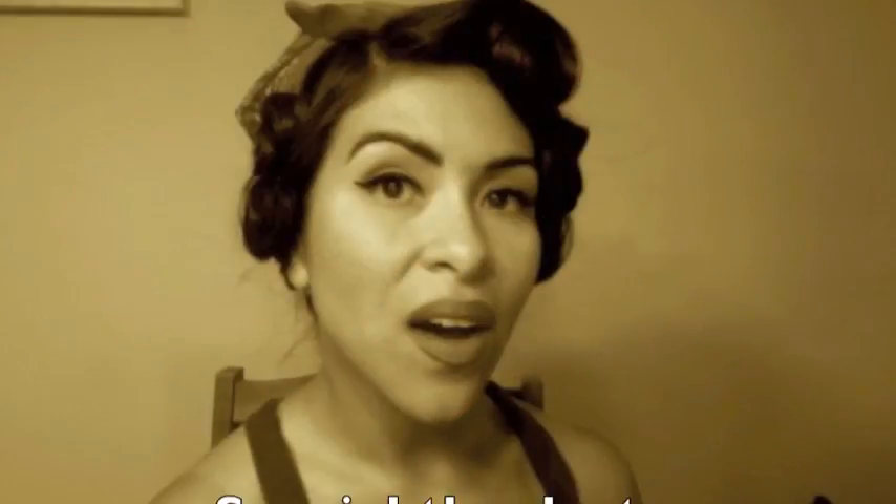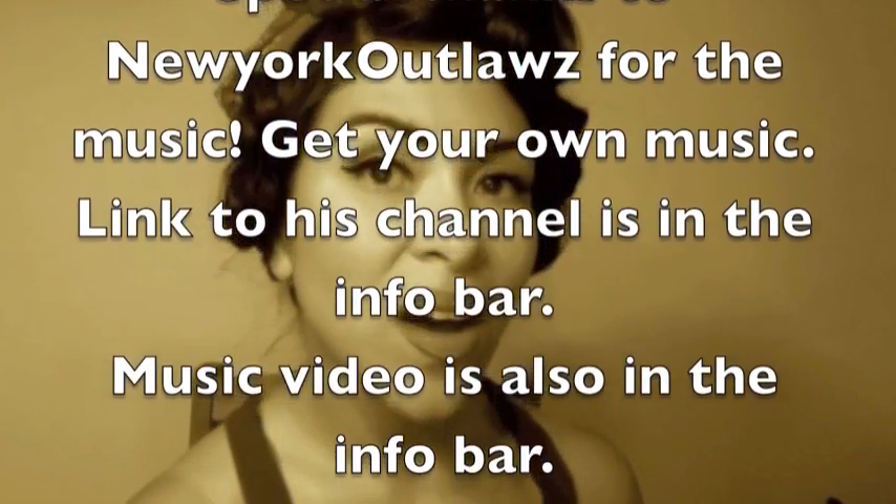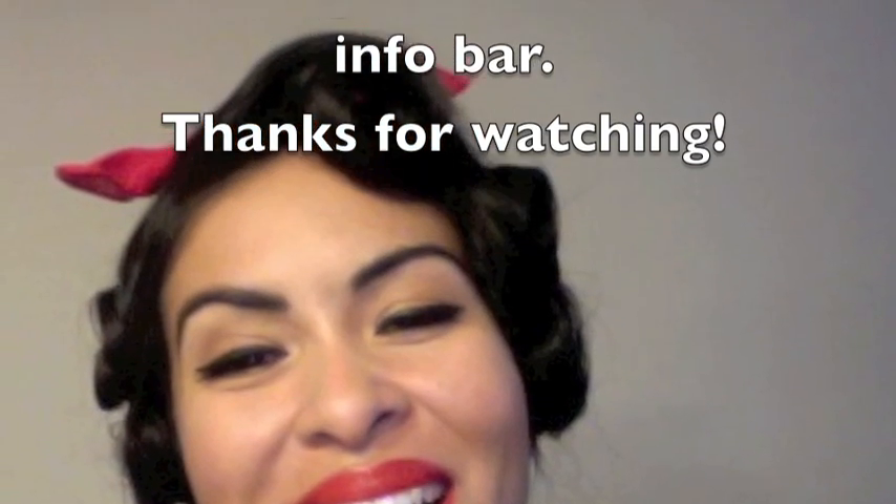That's pretty much it — we are done! Hopefully you guys enjoyed this tutorial. Let me know if you want me to continue doing this series by leaving a comment and rating. I look forward to making the next video for you guys. Thank you so much for watching and I hope that you've been inspired.